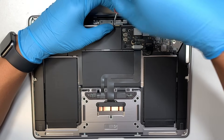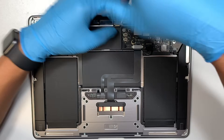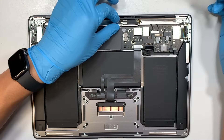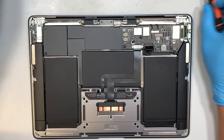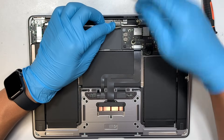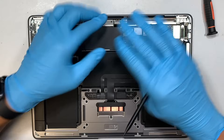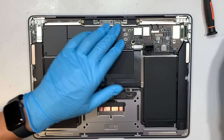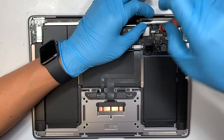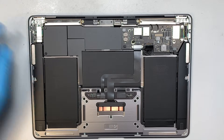Still using a T4, removing the two screws here for the bracket. That bracket is the one covering the LCD cable. That cable right there you can just flip straight up — they are just like Lego that snap on, so to remove it just slip it straight up. Still using a T4, removing the one screw that is for the WiFi.